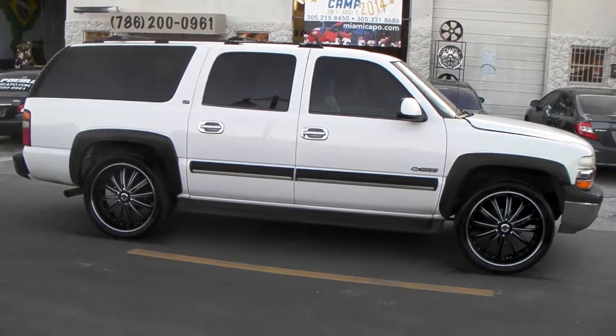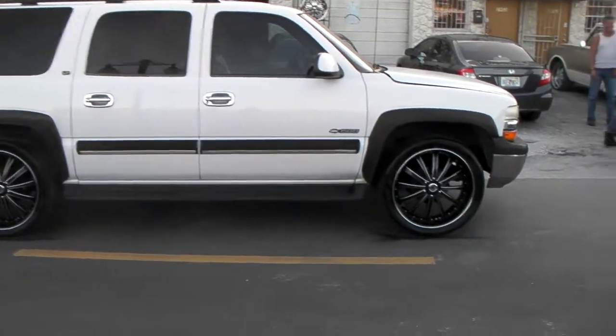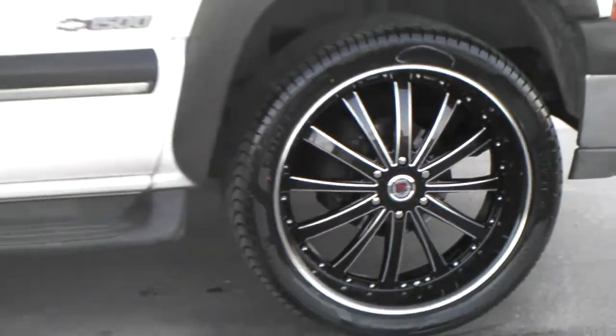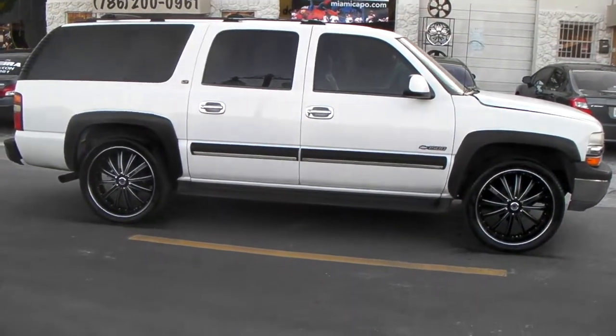It's your boy KB from Dozen Tires TV at DozenTires.com. Right here you're looking at the 2002 Suburban. Got the Redsport 77 blackface with the mill lines. 24 inch with 305, 35, 24s. Fit on there with no problem, of course.